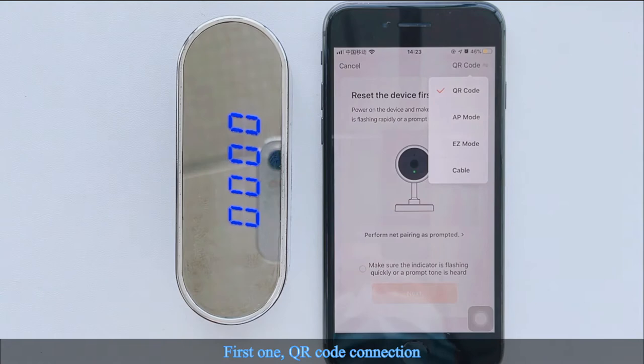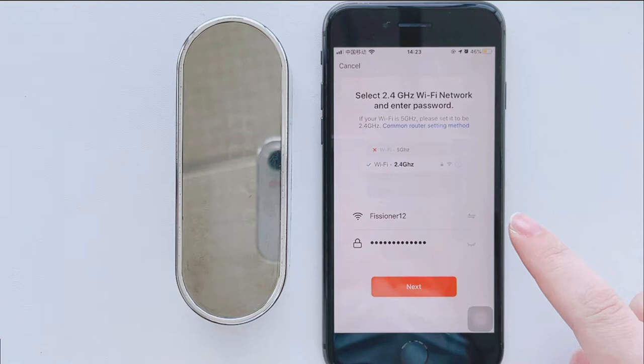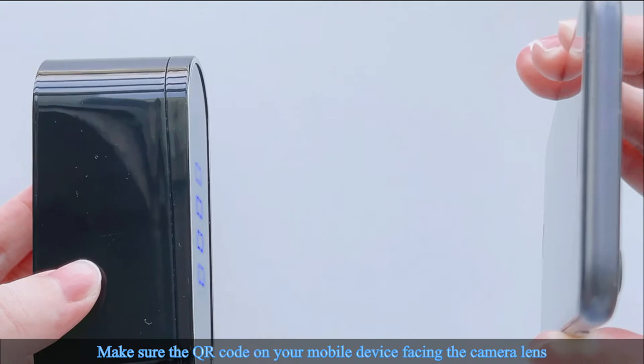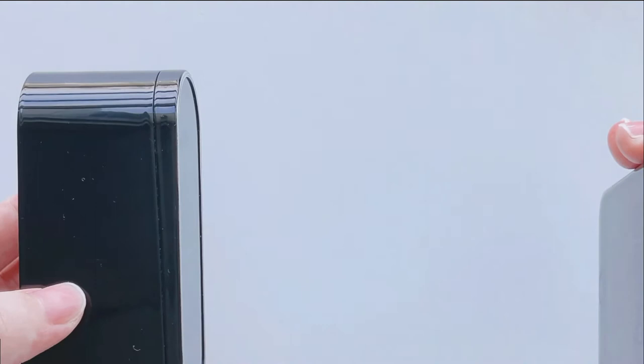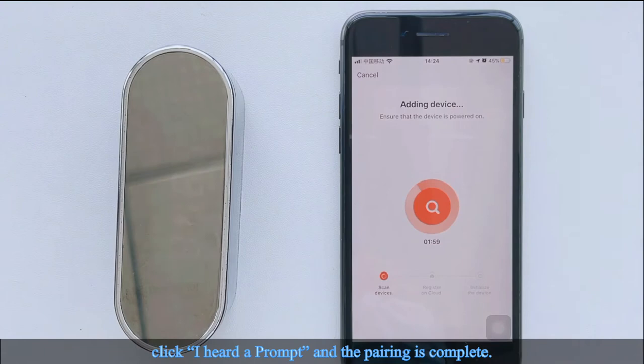For QR Code Connection: make sure you are on a 2.4GHz Wi-Fi network and enter the password. Click Next. Use the device's camera to scan the QR code on your phone screen. Make sure the QR code on your mobile device is facing the camera lens, held 15 to 20 centimeters away, until the screen flashes fast. Click 'I heard a prompt' and the pairing is complete. Note: there is no prompt tone, so please click Next directly after pairing.